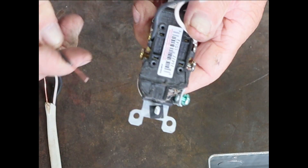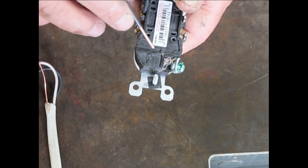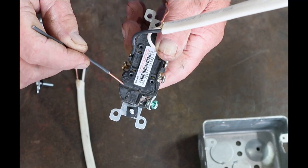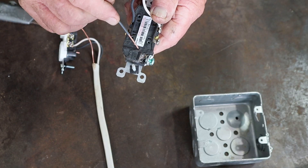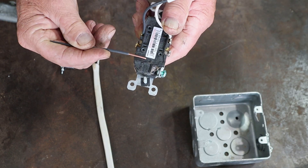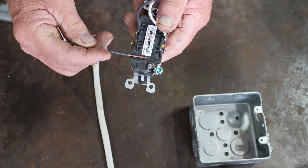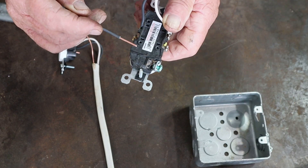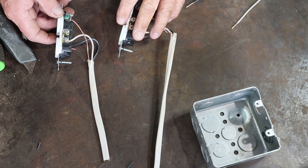Here's a tip I learned many years ago. If you look at the back of these receptacles, there's what they call a wire strip gauge — it's a marking that shows you from here to here exactly how much insulation needs to be removed. It tells you the correct length of bare wire to make the perfect hook to go around the screws. So just use that strip gauge, cut to that length, and you'll have a perfect fit every time.